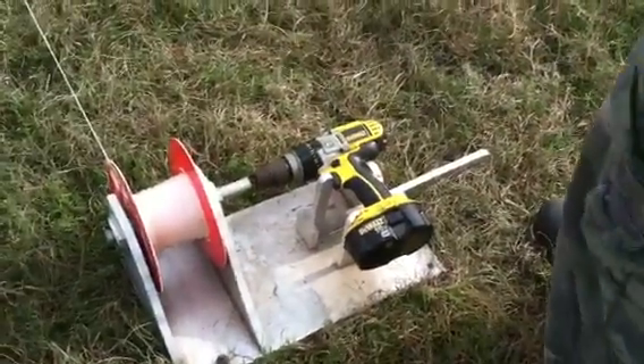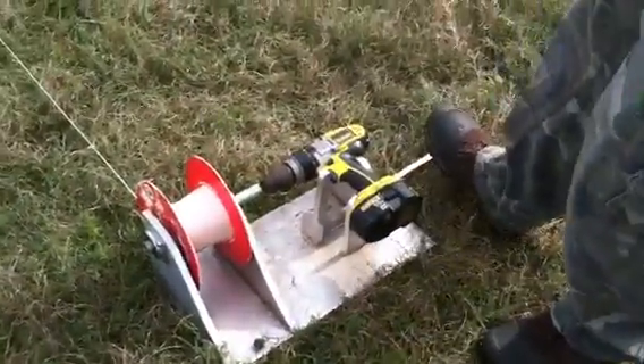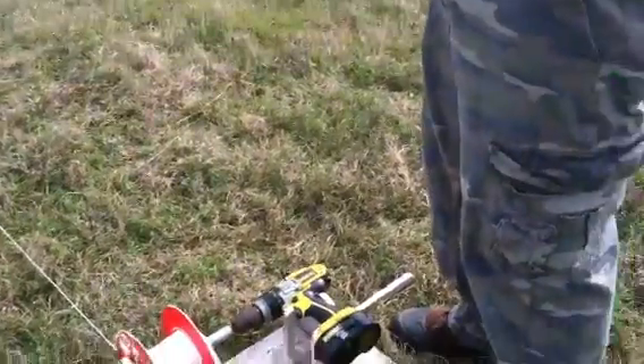You fill it up with line, run it out to the other end of the field, put it in a pulley, turn around, and bring it back to right here at the bottom of the airplane, then put a hook on it. We're using a standard DeWalt XRP 18-volt drill with a little pedal. You mash the pedal, it turns the wheel, pulls the line, and launches your airplane.